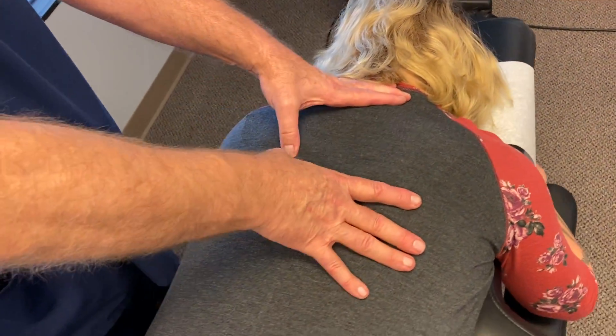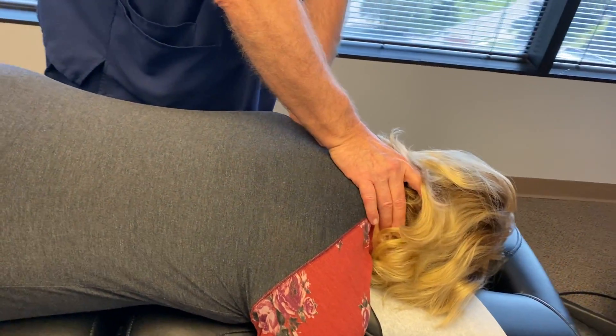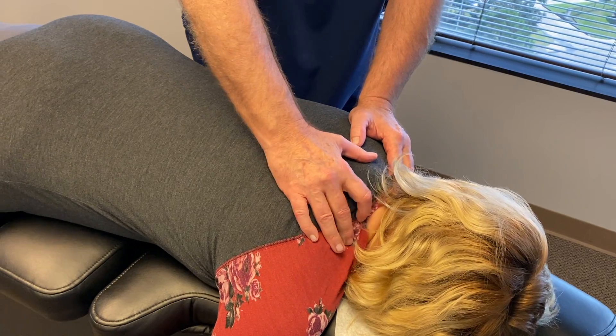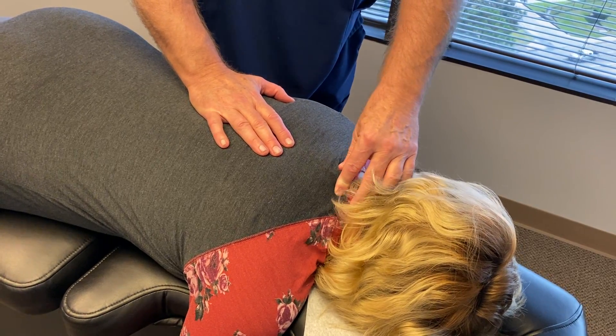She's got a little bit of a curvature in her thoracic spine — scoliosis — and she's got a rib out right there. Tight traps on both sides. She's got a little hump starting to develop right here from her forward head posture.